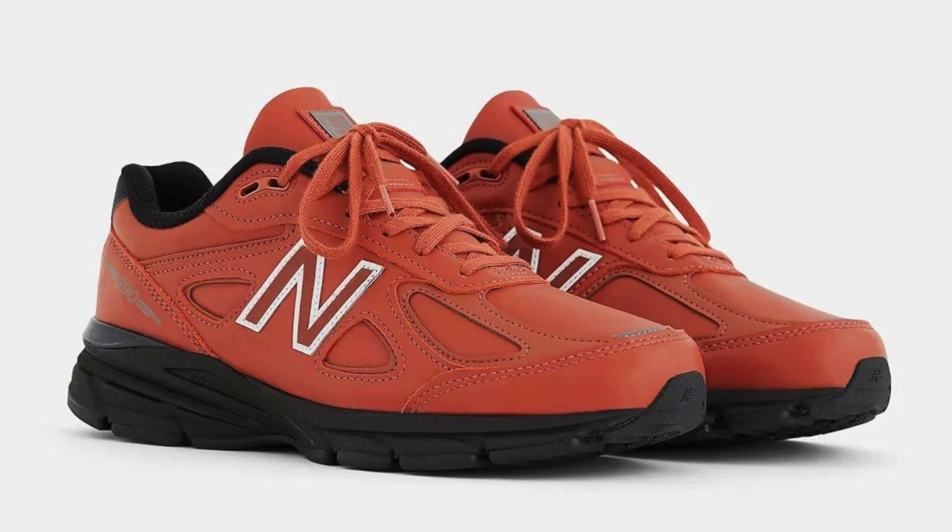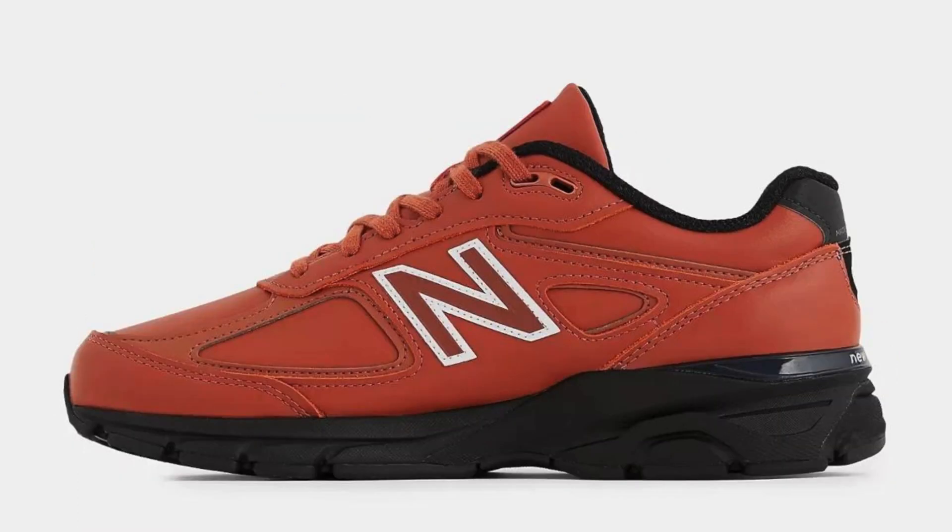It also has a classic running shoe design that is both stylish and functional. Cons: Some runners may find the midsole to be too soft. The outsole is not the most aggressive, so it may not be the best choice for trail running.